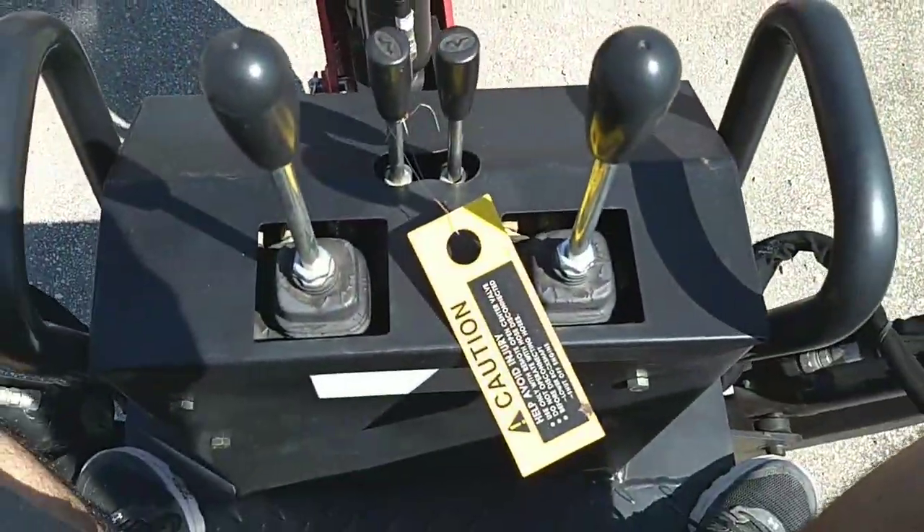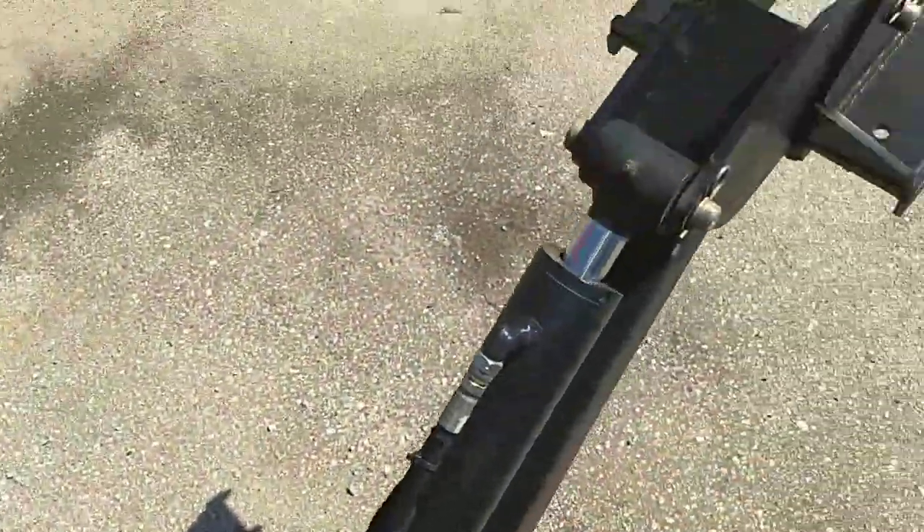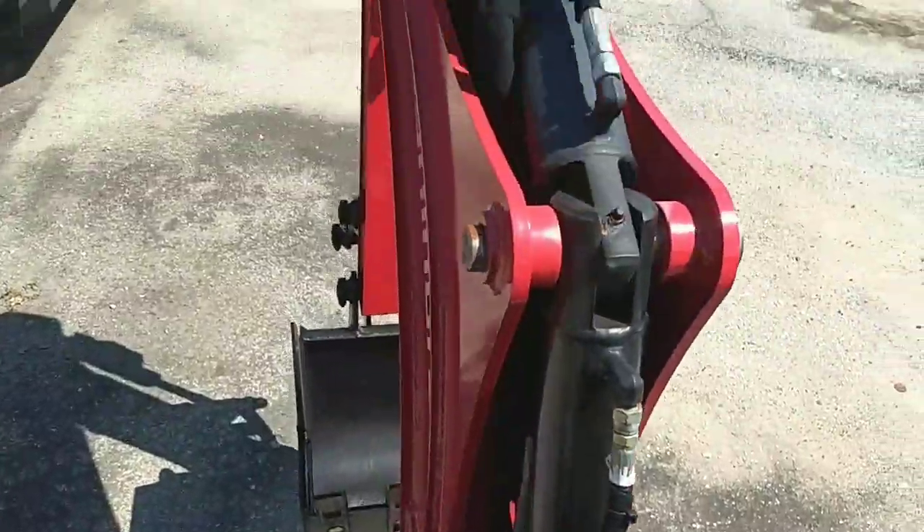So you've got these controls here — stabilizer, stabilizer, and the backhoe there.